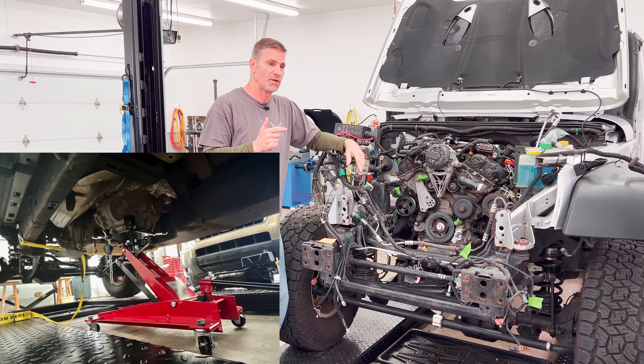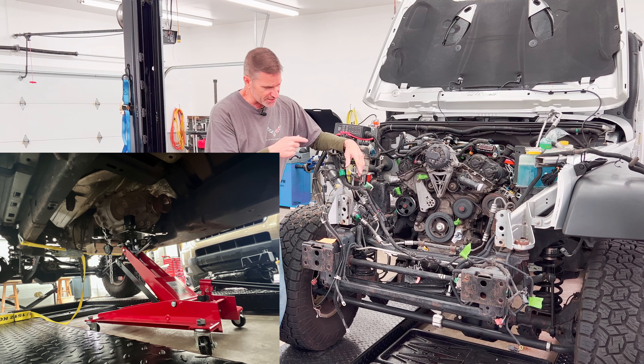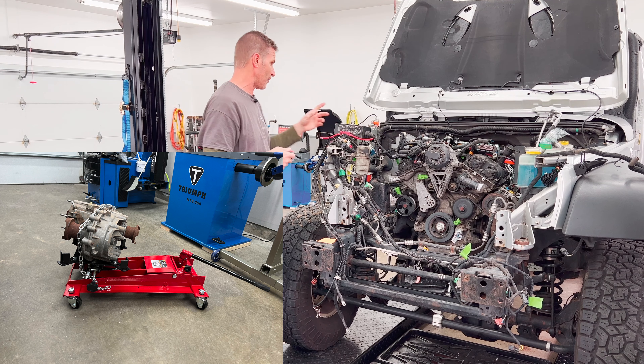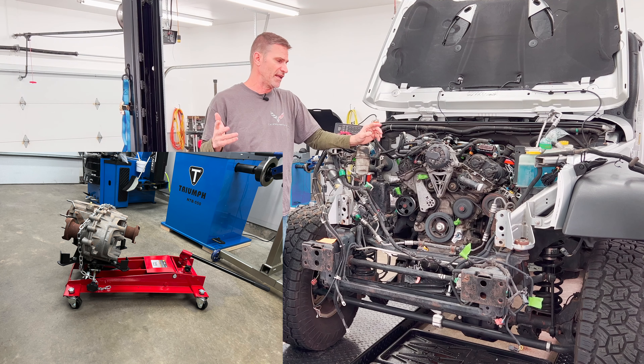I had to go out and buy a floor-mount, low-profile transmission jack that lifts 23 inches high. I was able to slide it under the transfer case, chain it down, and after I got the bolts out it slipped right out. I just left it chained up to the jack and it's going to sit there until we're ready to put it in.